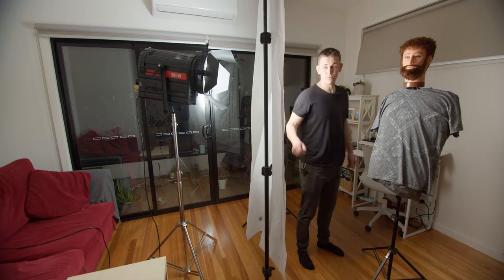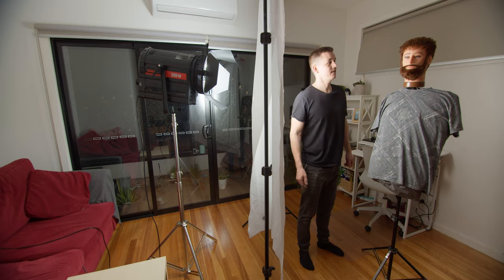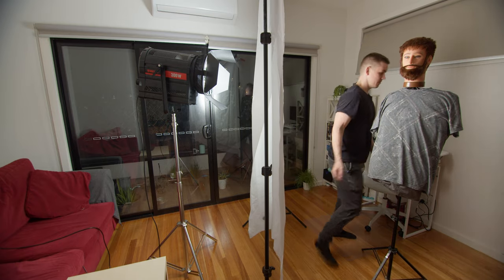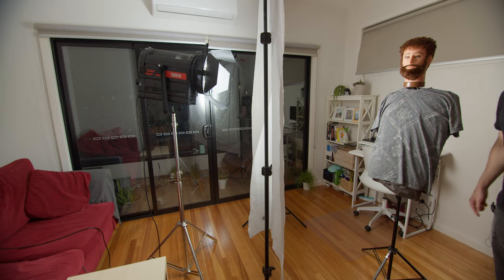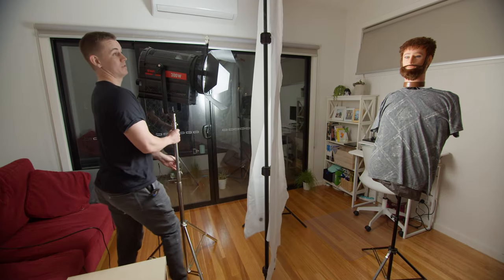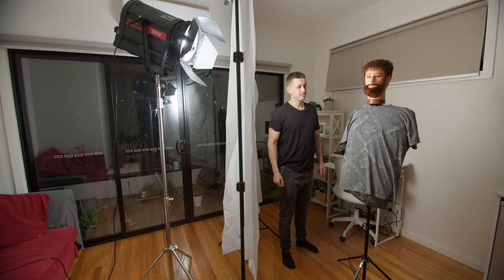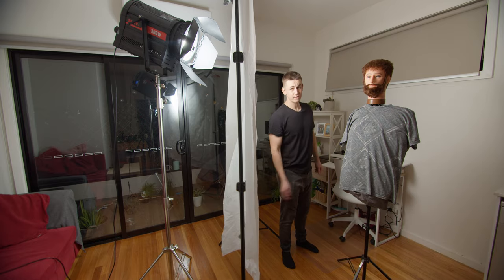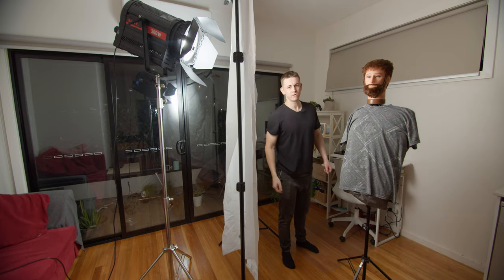What I've done here is bring the light and the diffusion further over towards the subject. You can see here that the nose triangle is kind of up — we want that to sit down, and the way we do that is by adjusting the light further up and then tilting down. So we're getting there now. What we can do is put a bit of negative fill on the other side, just to take away some of that rebounded light coming from the other side of the room.